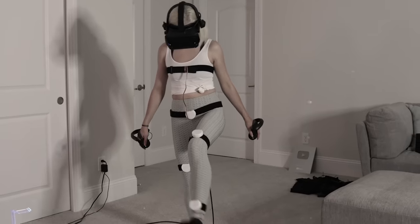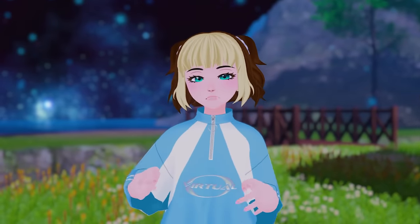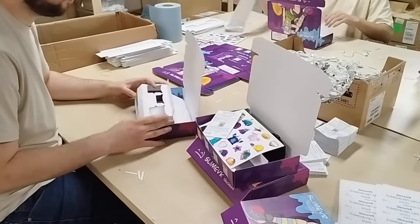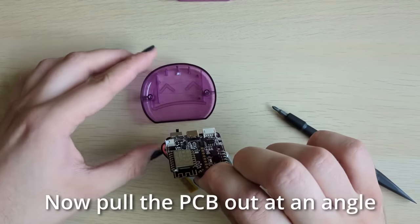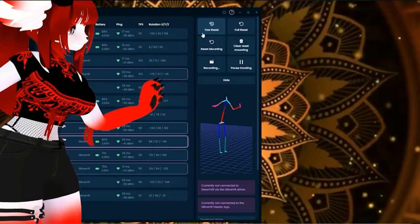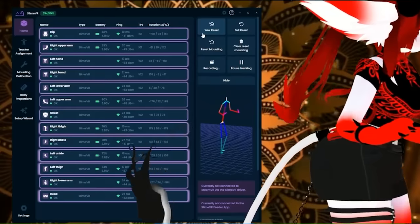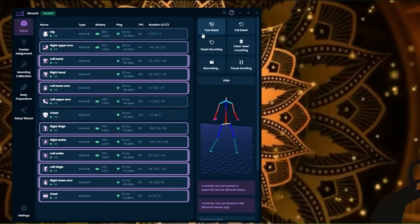My experience with slimes was no exception to that — until now. A lot has changed, and that's because SlimeVR is open source, both hardware-wise and software, leading to the growth of a community that actually pushes new updates — not because they're a company looking to make money, but because they're actual VR users who want the tracking to be better for themselves.